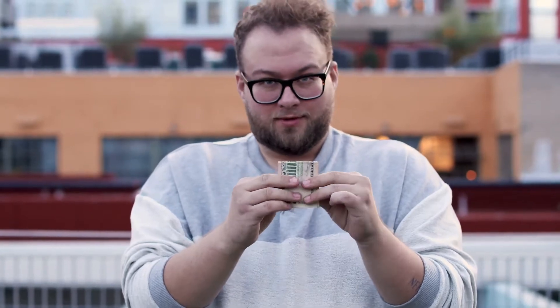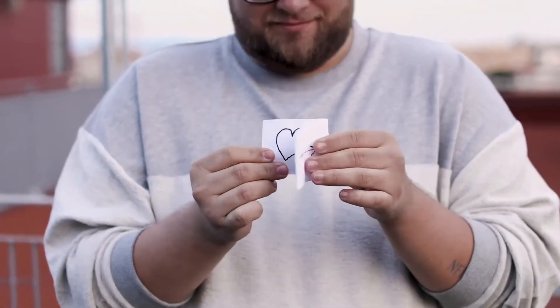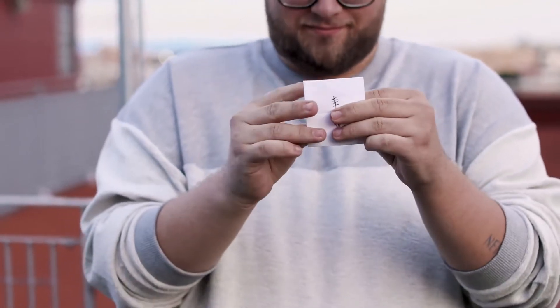There's a torn and restored, a bill split routine where a five turns into five singles, a mentalism routine with a reveal, and a moving ink routine where ink moves from one side of the paper to the other side of the paper. There's just countless things on this project and I'm really excited to share it with you.